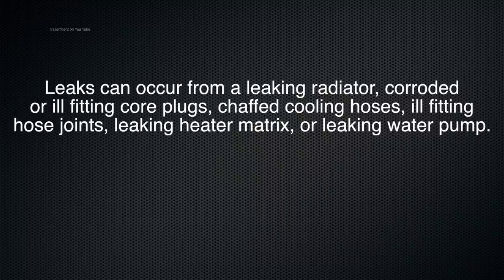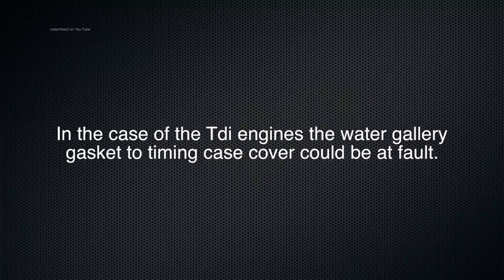Other leak sources include corroded or ill-fitting core plugs, chafed cooling hoses worn through, ill-fitting hose joints, a leaking heater matrix, or even a leaking water pump. Most of these are visual and you'll be able to see them. In diesel engines, the water gallery gasket to the timing case cover could also be at fault.